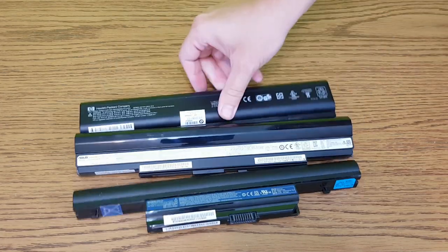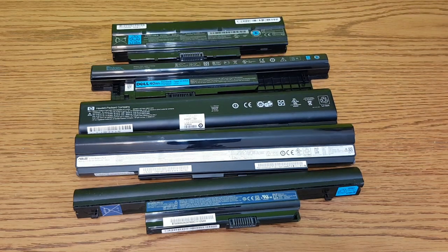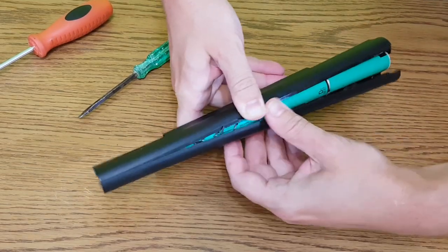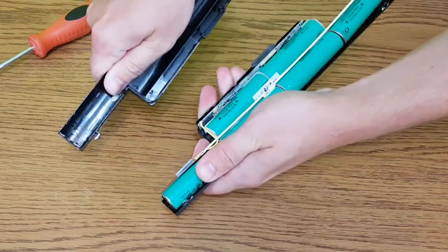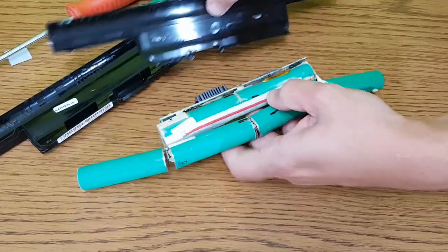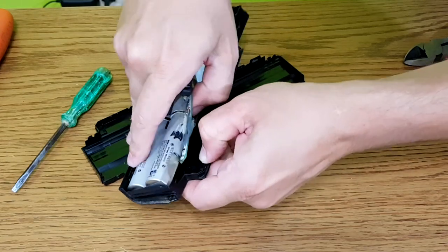Even if a battery is rejected by the laptop, it doesn't mean that all the cells are faulty. If one cell is bad, the battery management system will disable the whole battery pack — this is a safety feature. Some laptops intentionally disable the battery after a certain number of cycles, even if the cells still have some good capacity left, so you are forced to buy a new battery. This is a capitalist world feature.